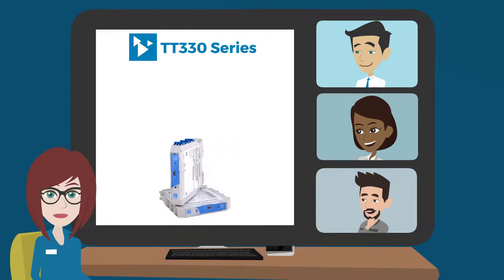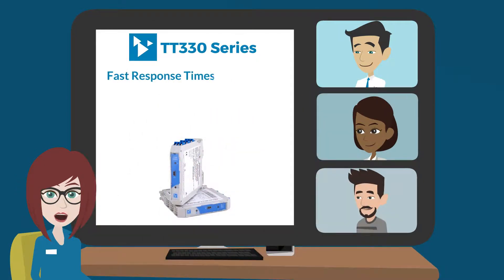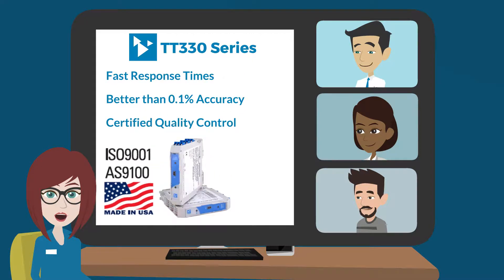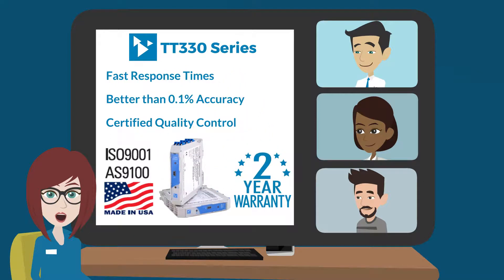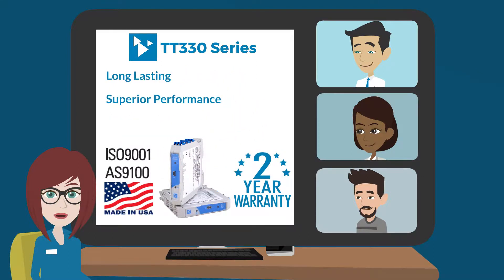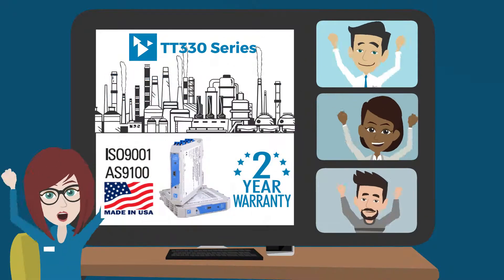The bottom line? The TT series gives you fast response times, high accuracy, and certified quality control standards, all backed by Acromag's two-year warranty. Which means you can rely on these transmitters for long-lasting, superior performance, even in the toughest environments.